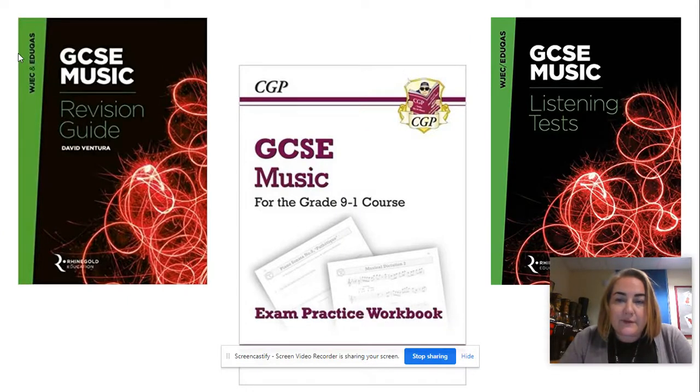There are some textbooks available. The revision guide is quite small but really good — there's lots in there. The listening tests book is also really good, with set questions on the areas of study. And there's a generic GCSE Music book — the white one in the middle — which is just lots of practice listening questions. If you'd like any of these, just let me know and we can order them through school at the educational price.